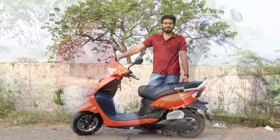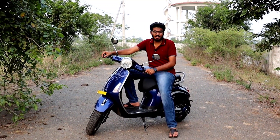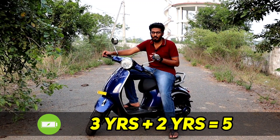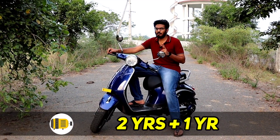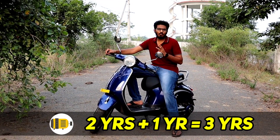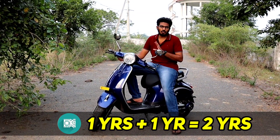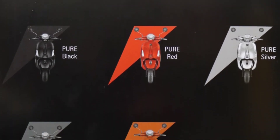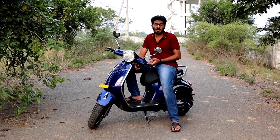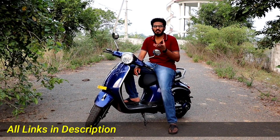Friends, both the front and back have tubeless tires. Now for warranty and pricing: battery warranty is 3 years standard, extended to 5 years total. Controller warranty is 1 year, extendable to 2 years total. There are 8 color options including red, yellow, and grey. Pricing is approximately ₹96,000 to ₹98,000 ex-showroom, varying by showroom and state.